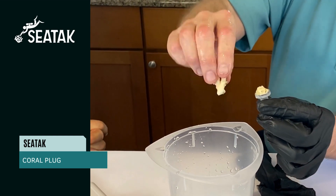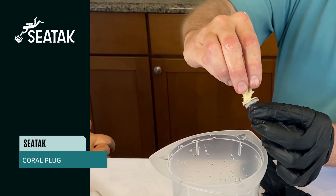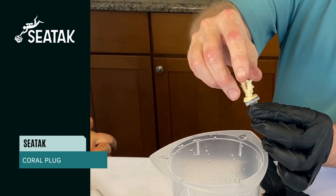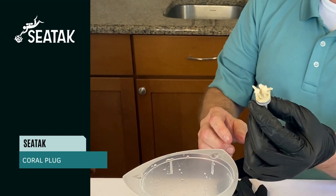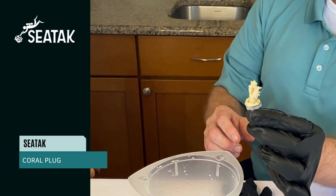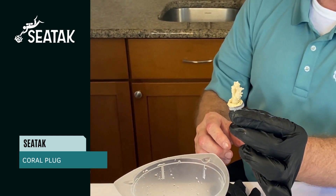Just not dripping wet. I will insert that into the coral plug and that's all there is to it. Now I'm in a situation where I will put this in a low flow or no flow environment.